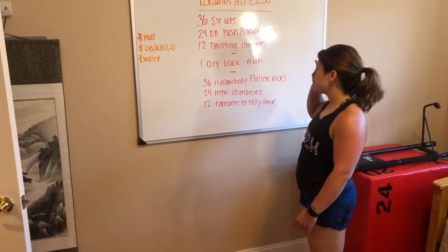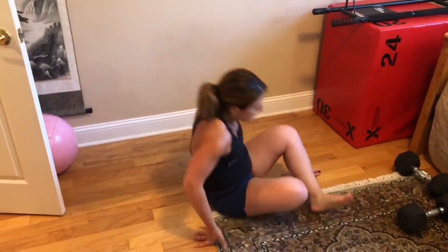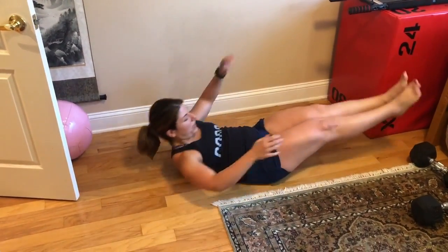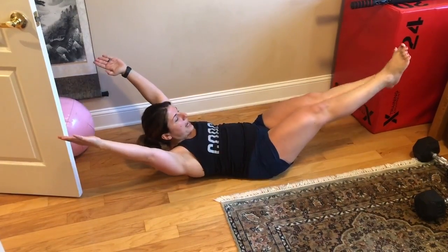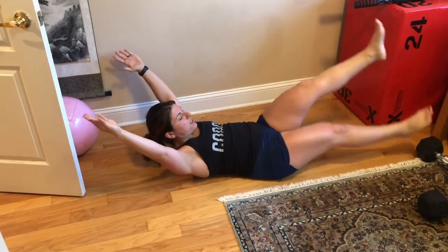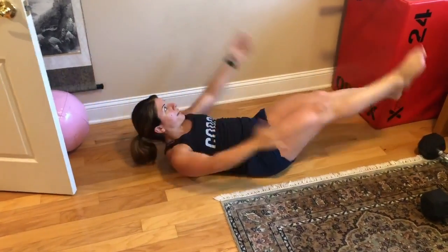Then this last piece: 36 hollow body flutter kicks. Get into hollow body position, trying to keep your back nice and flat, shoulders are off the ground, and just kick your legs. Each kick is one rep — one, two, three, four, all the way to 36.